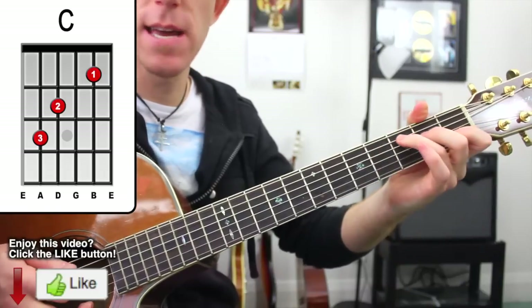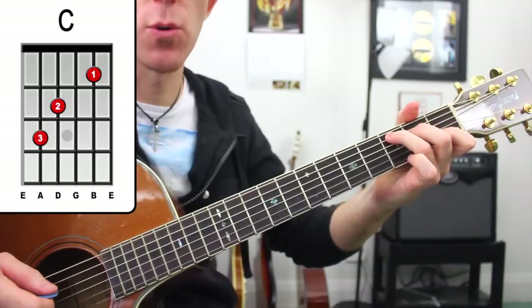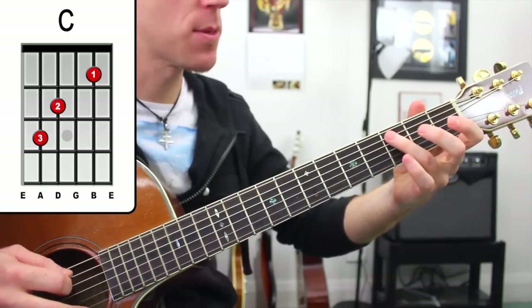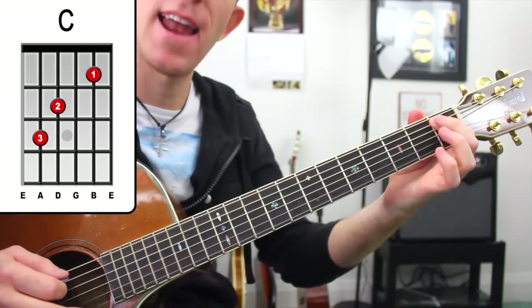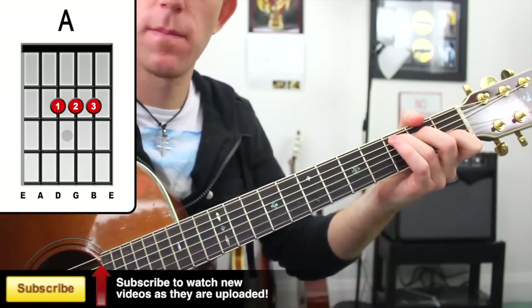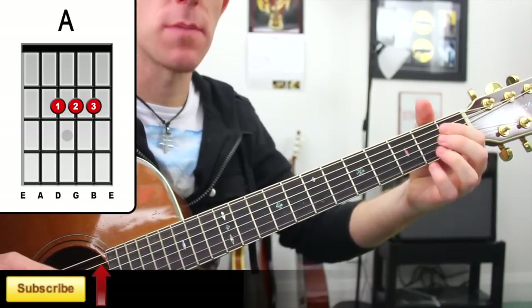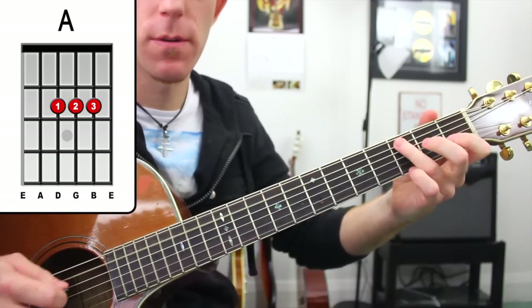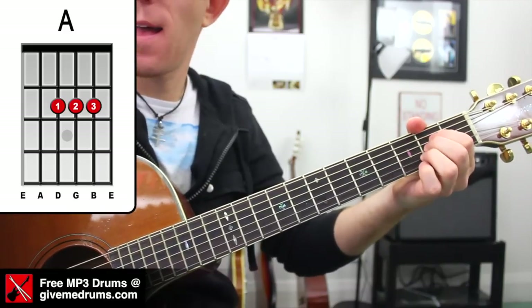From there, C. Then we get another cool little walking bass line going down: 3rd fret on the C, 2nd fret, B, 1st fret, A flat, A — leads us into our A chord. That gives you time to set up the rest of your A chord, and there's our A chord.